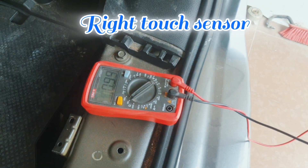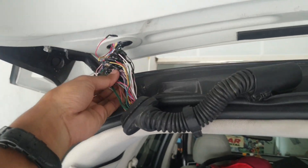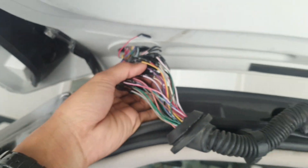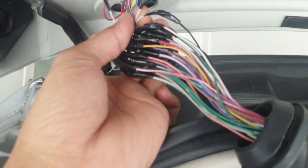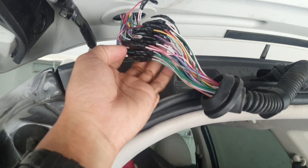That means the touch sensor is good — left side and right side both are perfect. I think somewhere the wiring has a problem. When I check, I find out here the wiring — I think they replaced this trunk and they cut and joined it like this, with some extra wire somewhere.